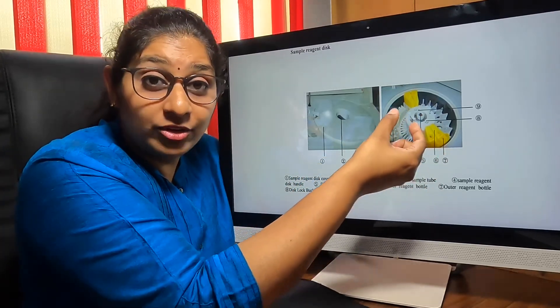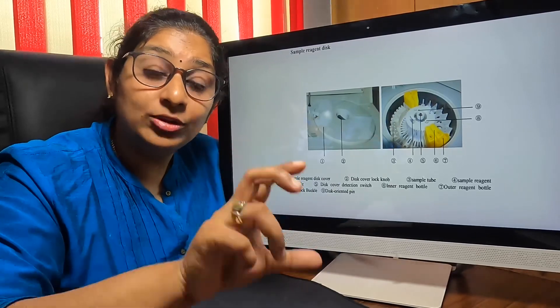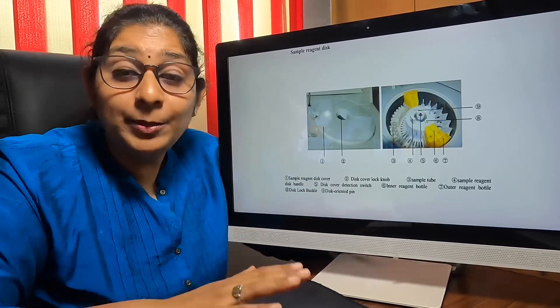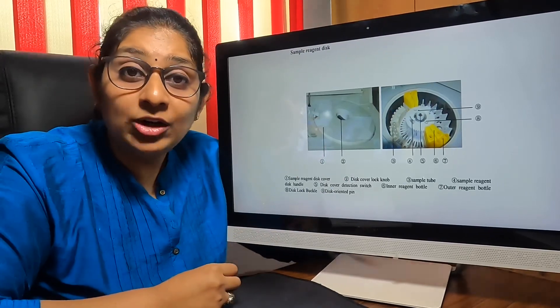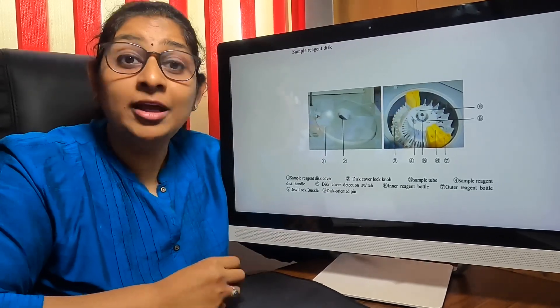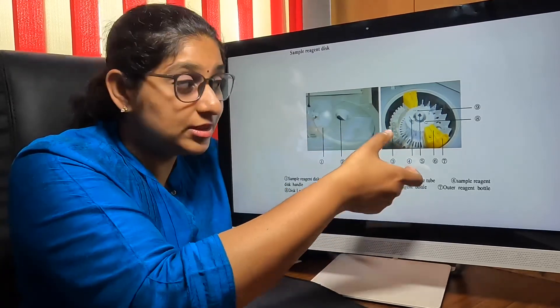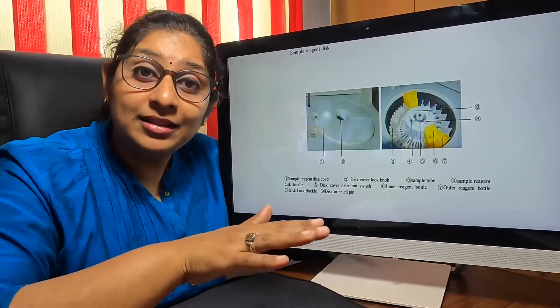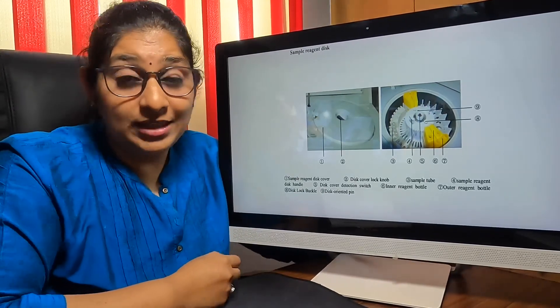This sample disc or reagent disc can be entirely removed and kept in the refrigerator — it does not need to be on board in the machine all the time. When the laboratory is running for only 8 to 10 hours, once you switch off the machine, you can remove the sample disc or the reagent disc and keep it in the refrigerator at optimum temperature so that the reagents do not get spoiled.